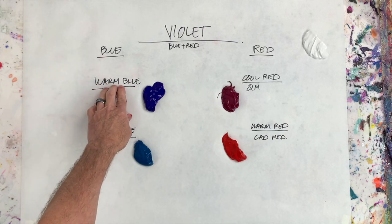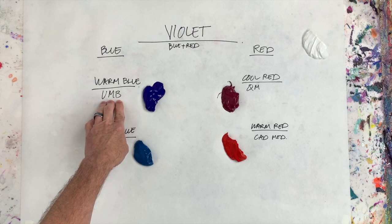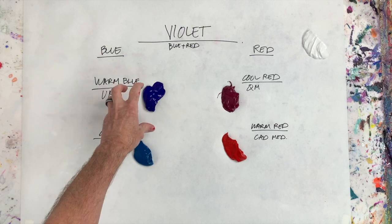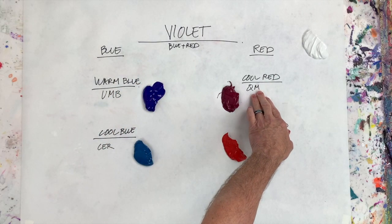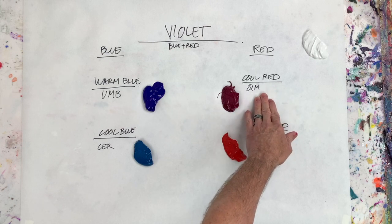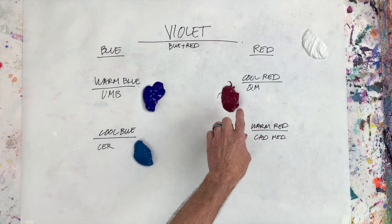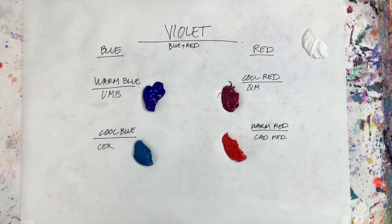First we're going to go with warm blue. Warm blue is ultramarine blue, and ultramarine blue is warm because it has red in it — it's blue with red in it. Now my cool red is quinacridone magenta — my absolute favorite color and favorite red. It's a cool red, and it's cool because it has blue in it.